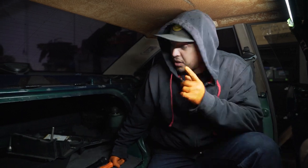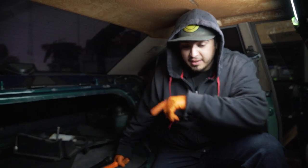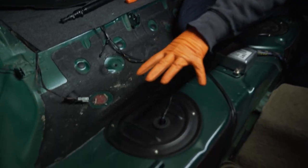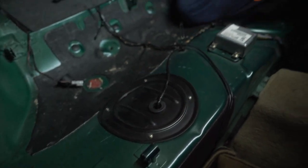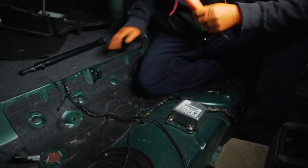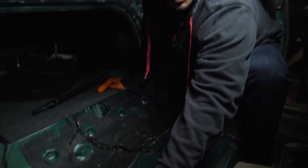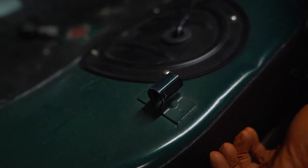Step one to removing your gas tank: unplug the battery — I already did that. Next is removing the caps on both sides. The fuel pump is on this side, the fuel level sensor is on the other side. Then you're going to have to remove your rear seat, which is pretty simple — they just clip onto these points, so you literally just grab the seat and pull up and it just pops right off.